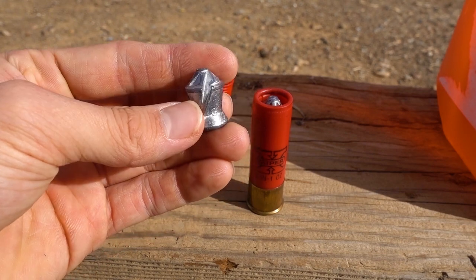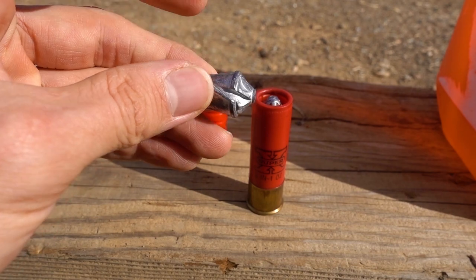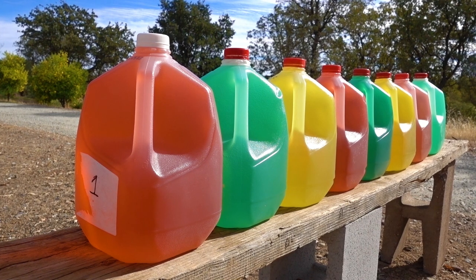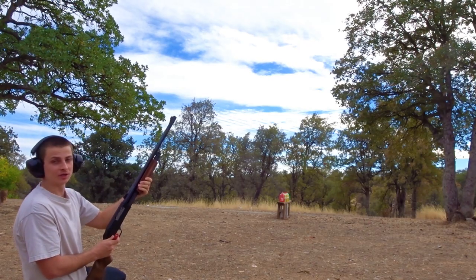A 355 grain slug at 1800 feet per second will give us approximately 2555 foot-pounds of muzzle energy, so we should get quite a big splash today. I've got eight jugs lined up here. I have a feeling that slug will stop in jug number four or five, but let's get started with the test and see what happens. We're shooting from about 10 yards away.